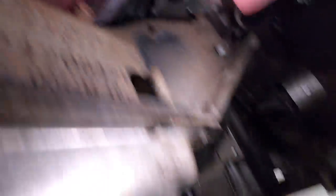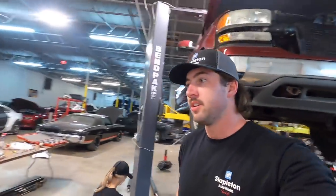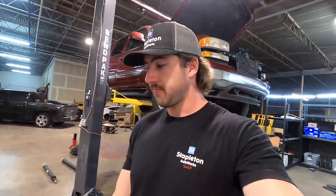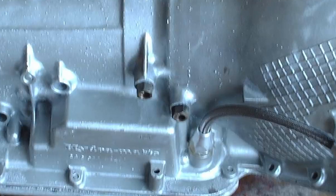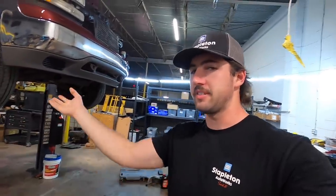That rusty crusty fitting right there and the one up there — we need to pull those out so we can get the correct ones for the AN conversion. There are two different kinds of fittings: the older 4L80s that have both cooler fittings on the front use two of the same ones, whereas the newer style case with one in the front and one in the back uses one that's inset more with a weird thing that comes off the back.